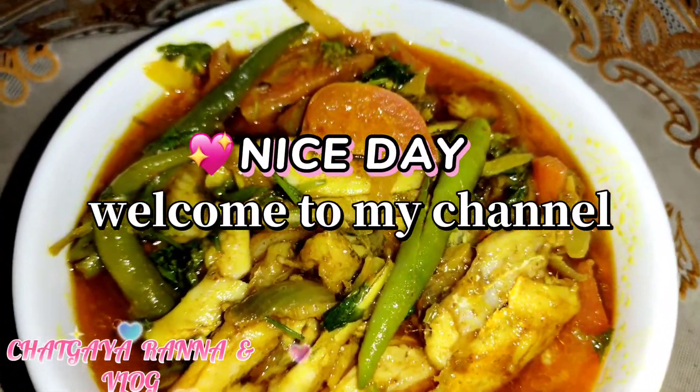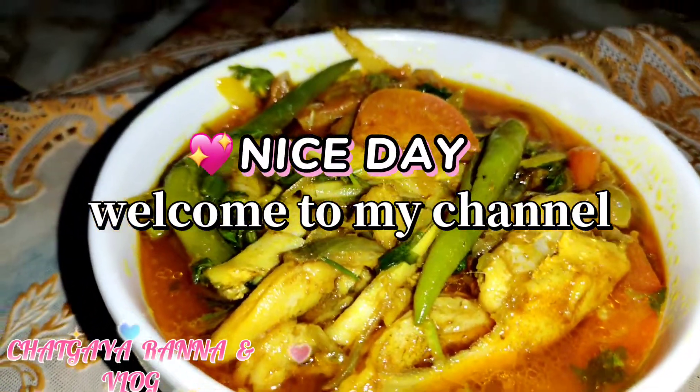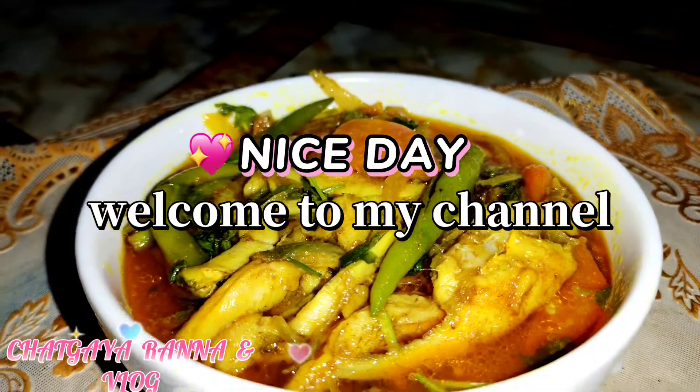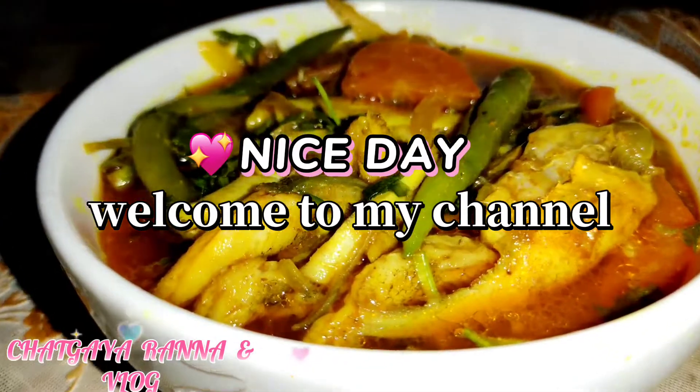Hello everyone, welcome to my blog. I am going to show you how to make a dish.